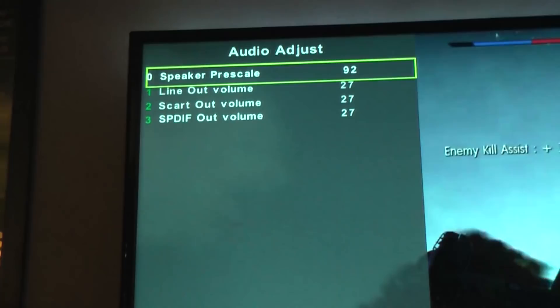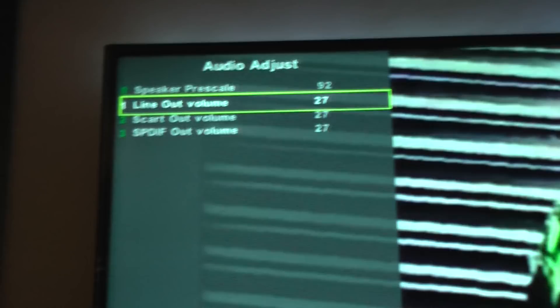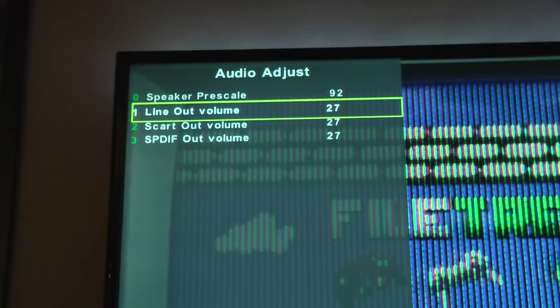This option lets you change the volume of the line out or scart out, so if you have any audio output from your television going into a stereo system or surround sound system, you can change the volume of that. Sometimes it can be too quiet or too loud — for example, the scart out might be used for DVD recorders and things like that.